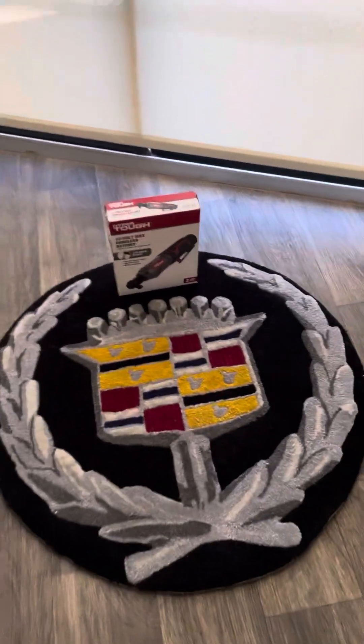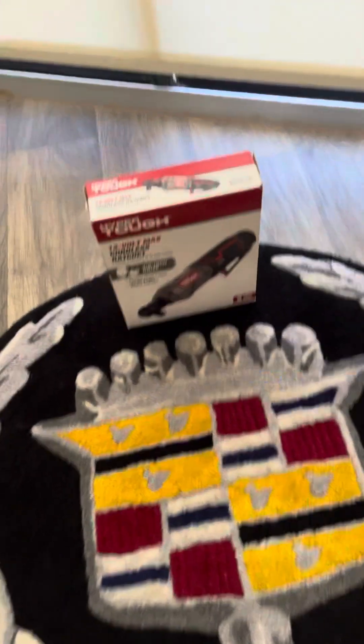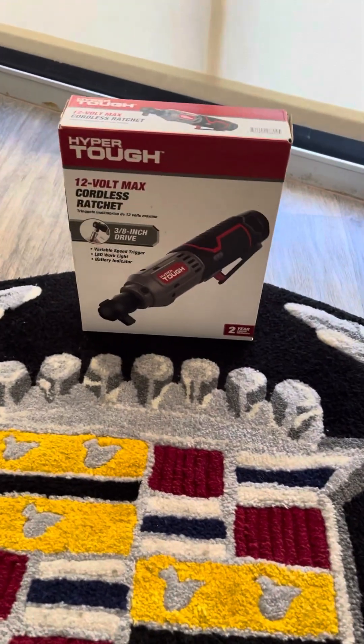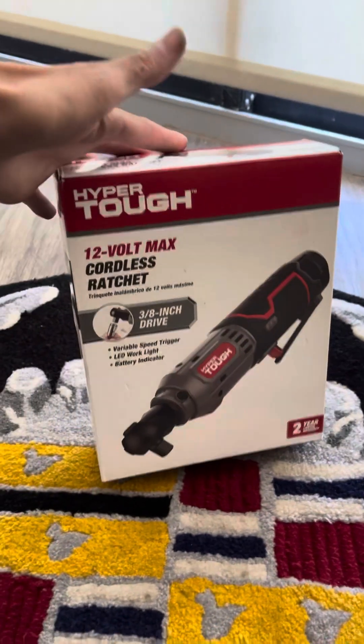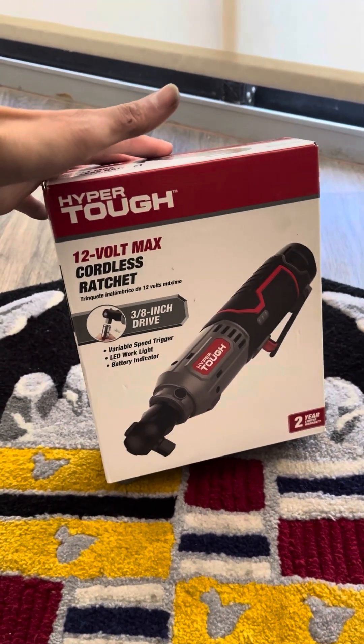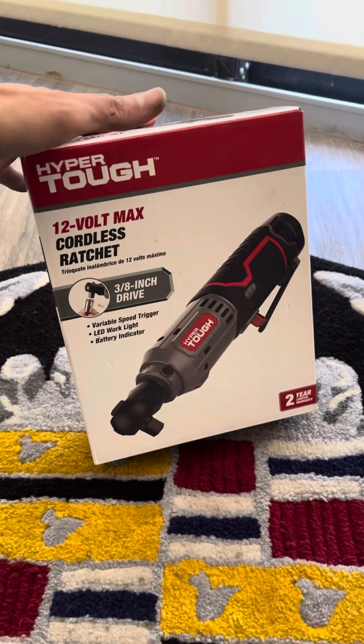All right guys, it's Cadillac on the scene, and now we're going to be doing a video review on this Hyper Tough 12-volt max cordless ratchet. It's going to be a 3/8 drive ratchet.